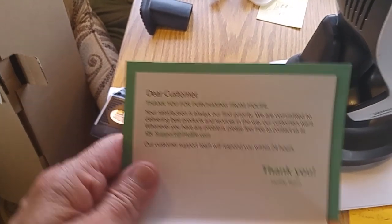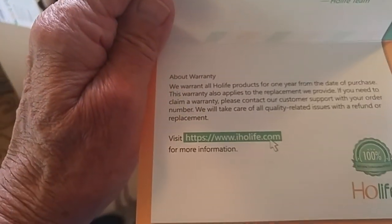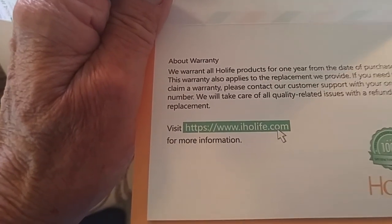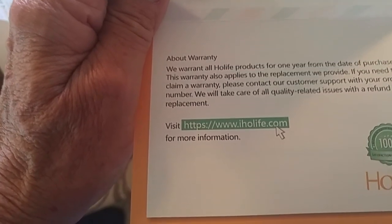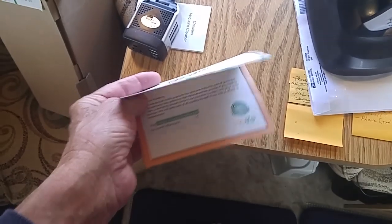You get this little quick start guide — when I say quick, it's pretty brief. It says thank you for your purchase and so on. It says they warrant all HOLIFE products for one year from the date of purchase. So you've got a one-year warranty. How good that is, I can't tell you, because I hope I don't have to use it.